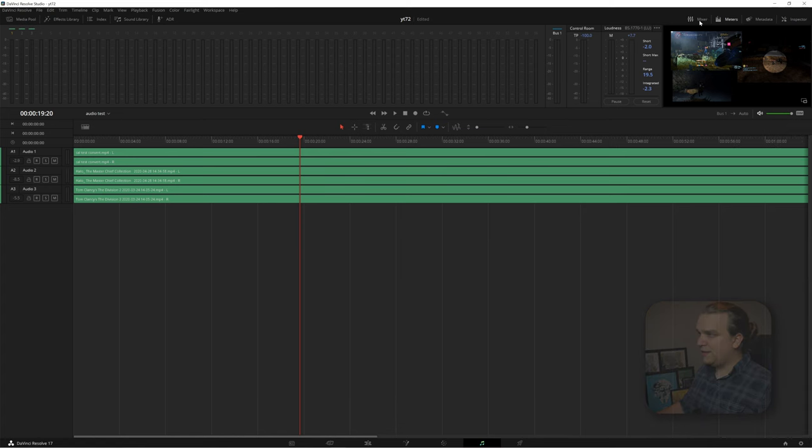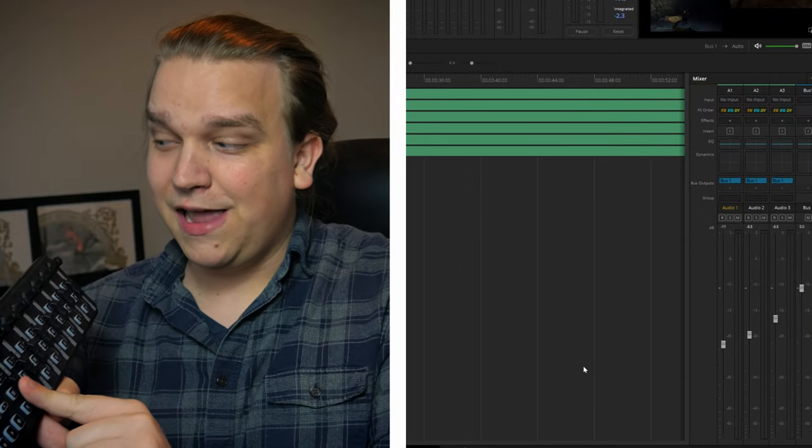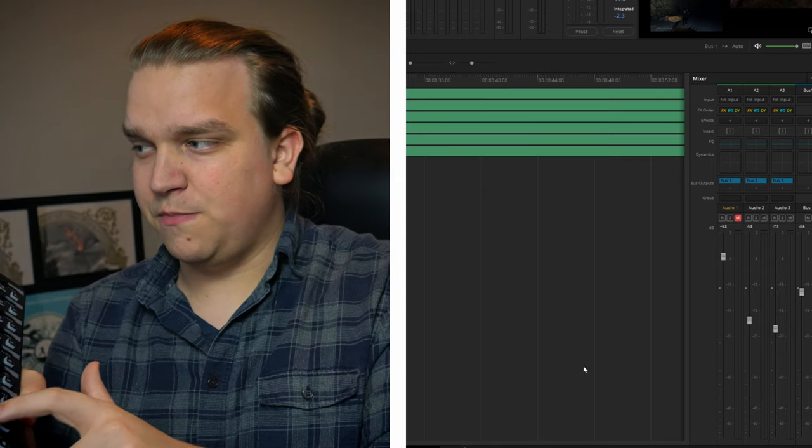If we extend the mixer panel, you also see the much more traditional audio layout. And once this is set up, I can go to that first fader — if I move that up or down, it will move the fader inside the software. I can solo that channel or mute it as well.